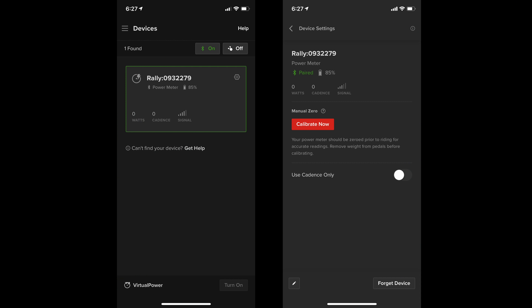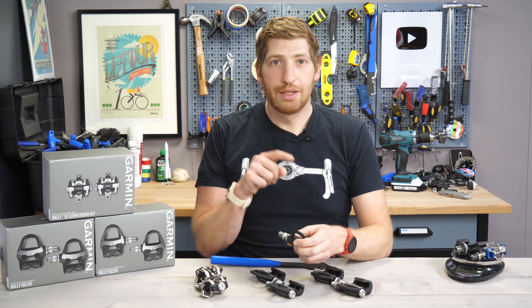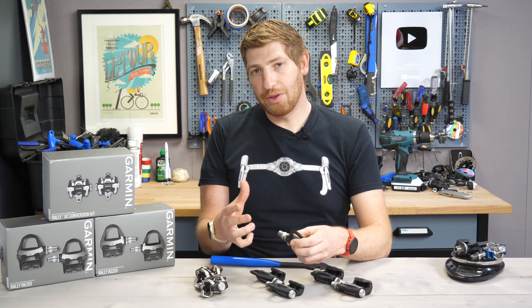You could really call Rally Vector 4, or Vector 3+, or whatever you want to call it. There's really only a handful of tiny differences between a Vector 3 pedal and a Rally Keo pedal — it's almost identical.